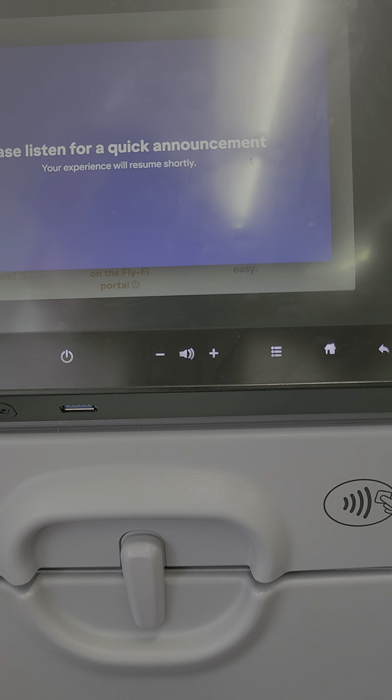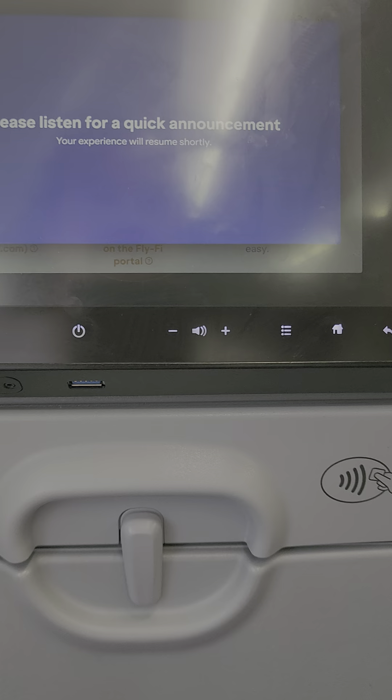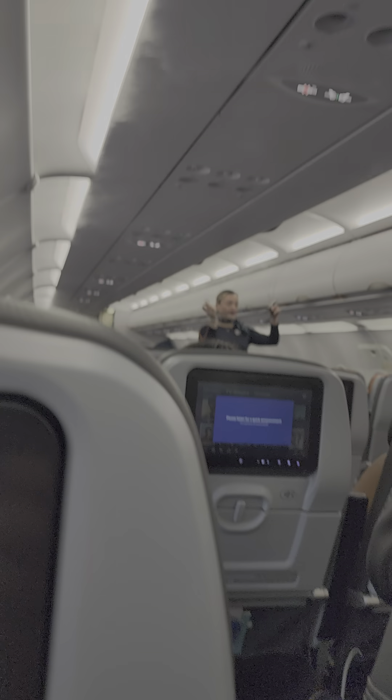To fasten your seatbelt, insert the flat metal end into the buckle and pull on the strap to tighten. To release, just lift the top of the buckle. Keep your seatbelt fastened and low across your hips at all times when seated.